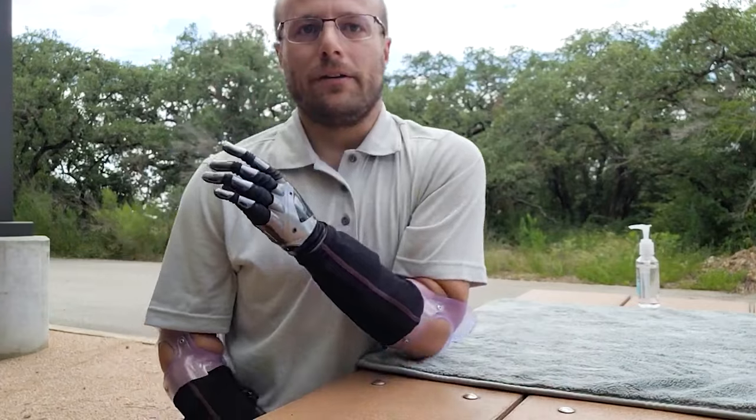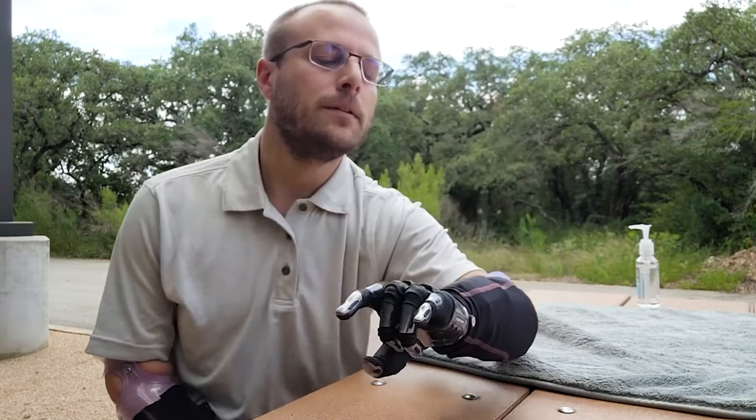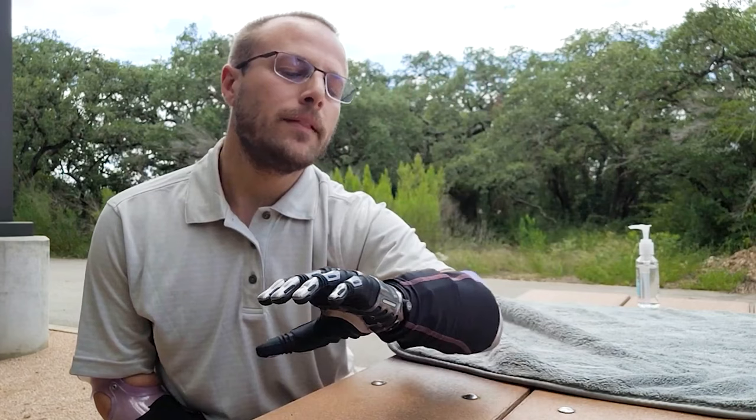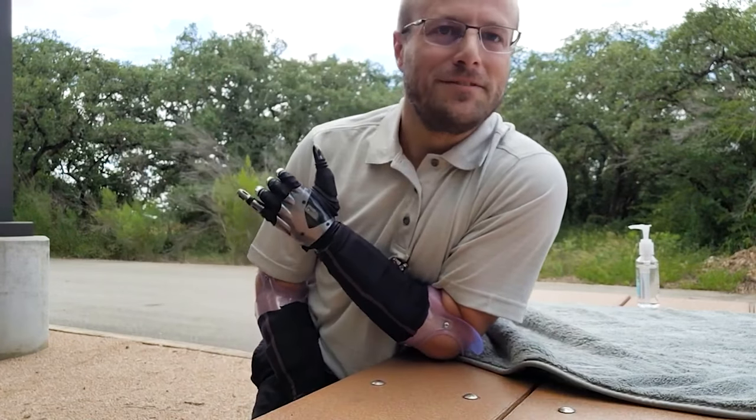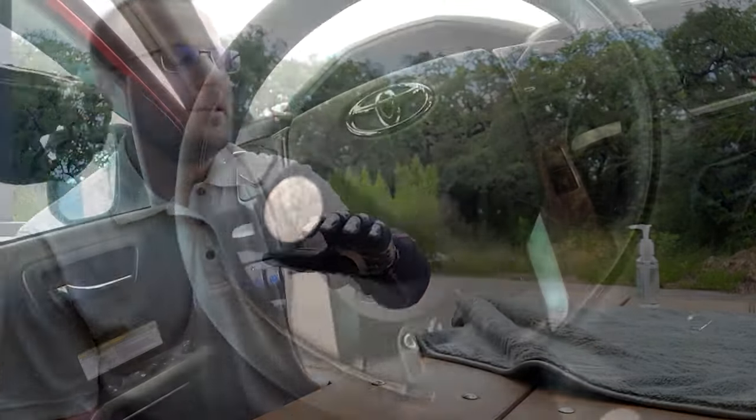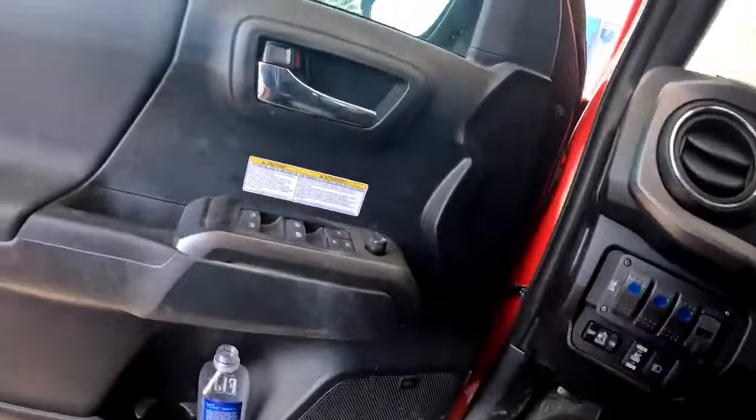This is going to be a rock grip — just kind of a fun grip. And then this grip right here is just another silly fun grip. I'm really excited to see where I can go with these.